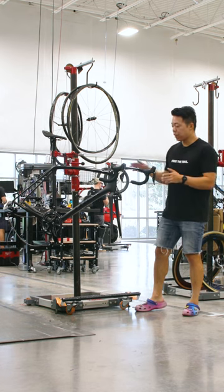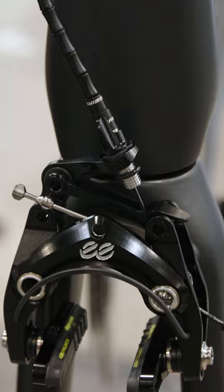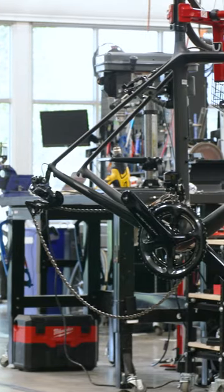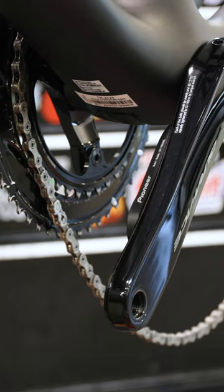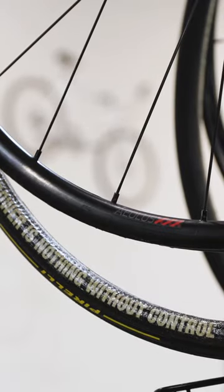And the build isn't even that crazy. You have the one-piece Bontrager bar and stem, EE rim brakes, and a Shimano Dura-Ace Di2 group with a Pioneer power meter. But the thing that makes this bike super light are these Bontrager Aeolus XXX carbon tubular wheels.